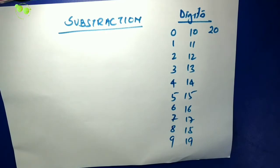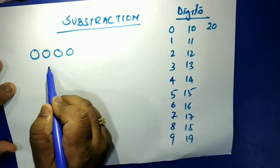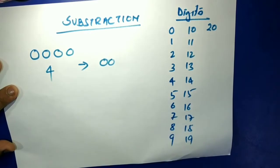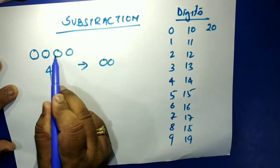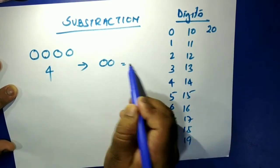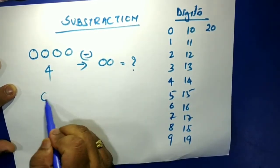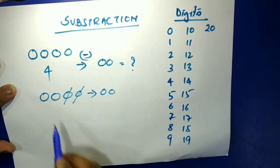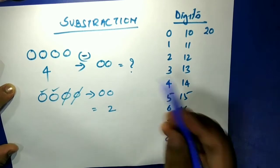So what is subtraction? Say you have four balls. You give someone two balls — so how many do you have left? You had four balls, you gave away two, and now you count what remains: one, two. So you have two left.